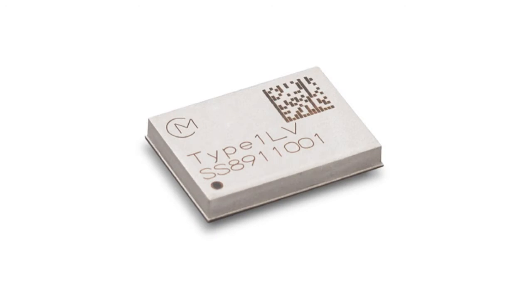Perhaps the star of the show is the Murata 1LV 2.4 and 5.0GHz WLAN and Bluetooth functionality module based on the Cypress CYW43012 chipset. The dual-band Murata module supports Wi-Fi 802.11 ABGN and Bluetooth 5.0 BR, EDR, and LE, and makes use of a dual-mode AP and STA network topology. All of this connectivity is bundled into a 10x7.2x1.4mm package, further adding to the small-but-mighty theme of the Pioneer Kit.